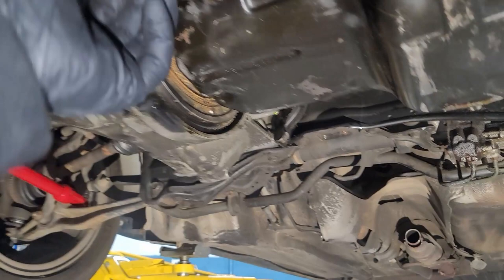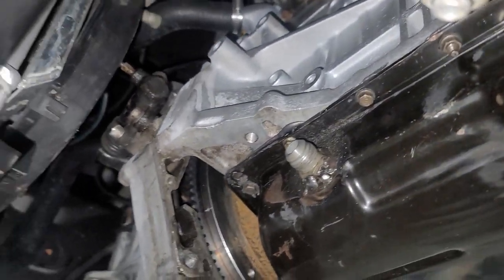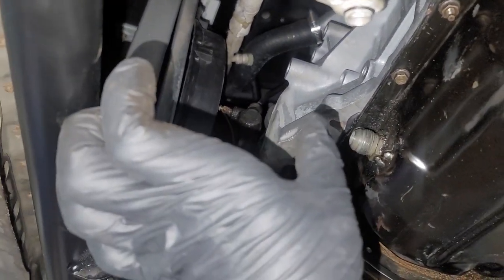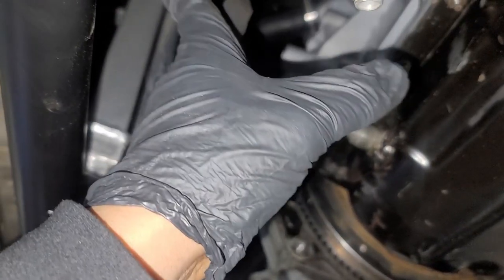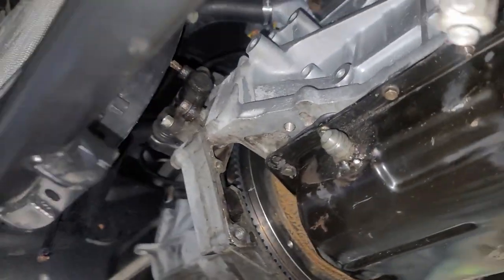So you can see how much space I got now. With the stock cross member it takes up like all of this space right here. So now when he does the downpipe he ain't gotta work around it — he just comes in, he's got freedom to do whatever he wants to do, make it work.